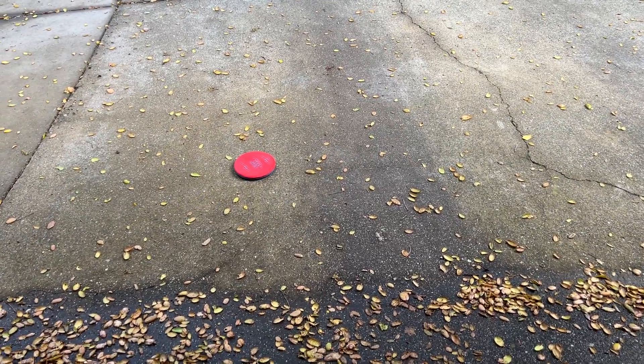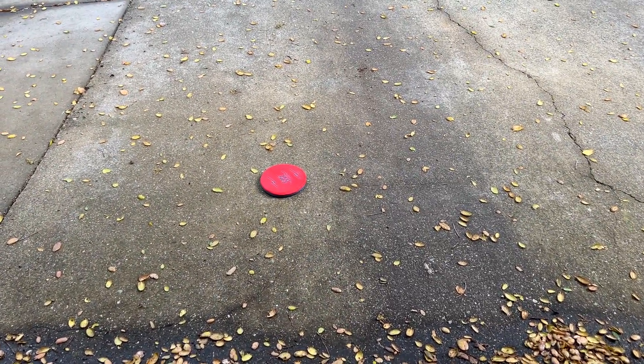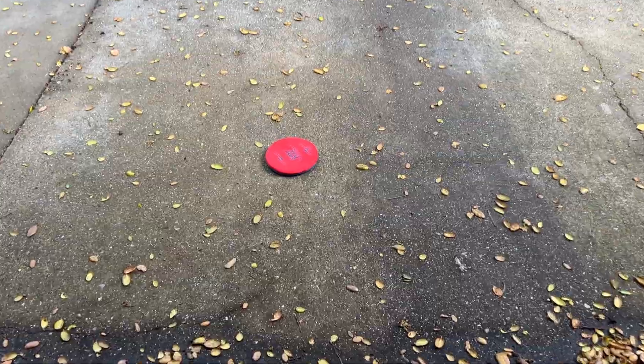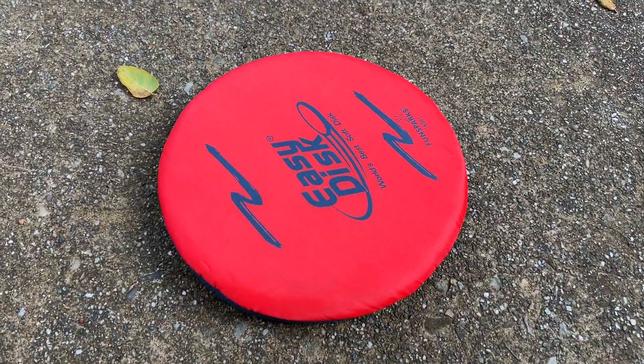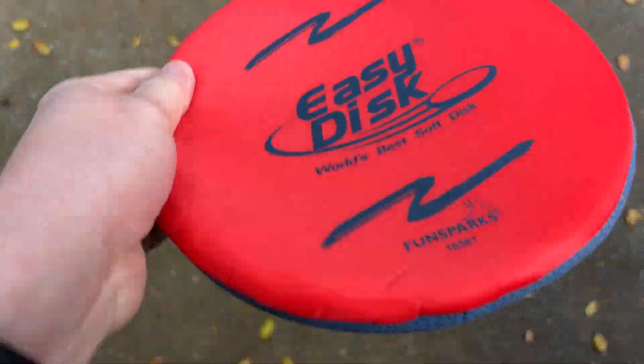If I give it a nice little throw — I just did a short one there because I'm throwing left-handed and trying to tape at the same time — but it'll go a good distance if you really throw it the traditional way. Yeah, overall, finding this to work really well.